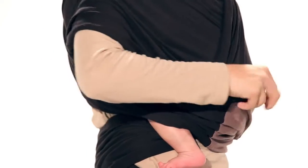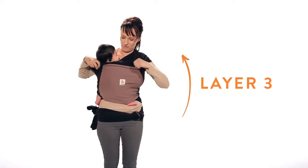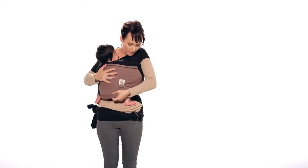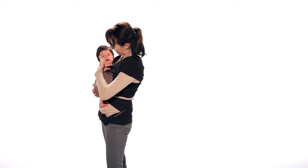Finally, pull the third layer up and over your baby's back. For safety, make sure you can fit at least two fingers between your baby's chin and chest.